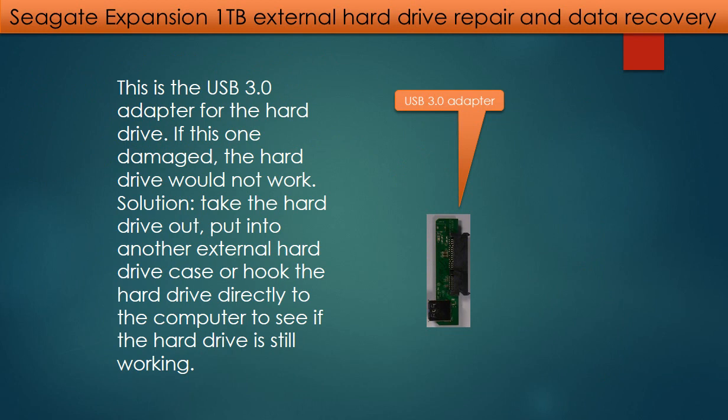This is the USB 3.0 adapter for the hard drive. If this one is damaged, the hard drive would not work. The solution is to take the hard drive out, put it into another external hard drive case, or hook the hard drive directly to the computer to see if the hard drive is still working.